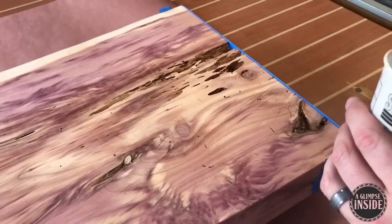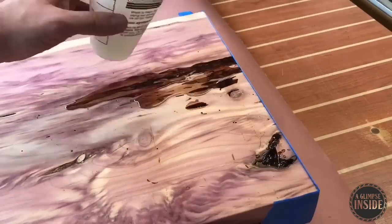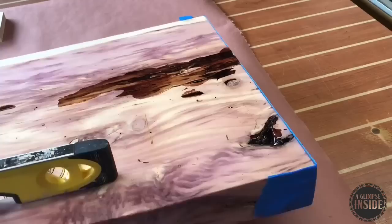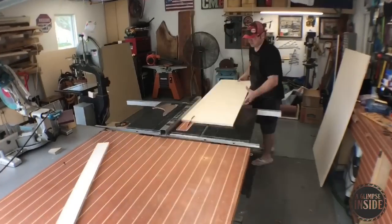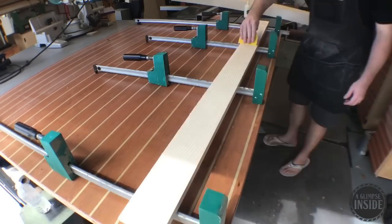I'm going to tape off where I want, mix up a two-part epoxy, and pour it in just like so. A few sections are much deeper than I figured and it's sucking up quite a bit of epoxy, but it all worked out in the end. With the epoxy poured and set aside to cure, I'm going to go ahead and start making the legs.